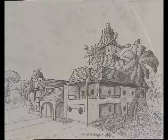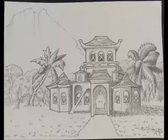Next one is Untitled 7-14-2013, Media: Pen & Ink, Size 9x11.5.